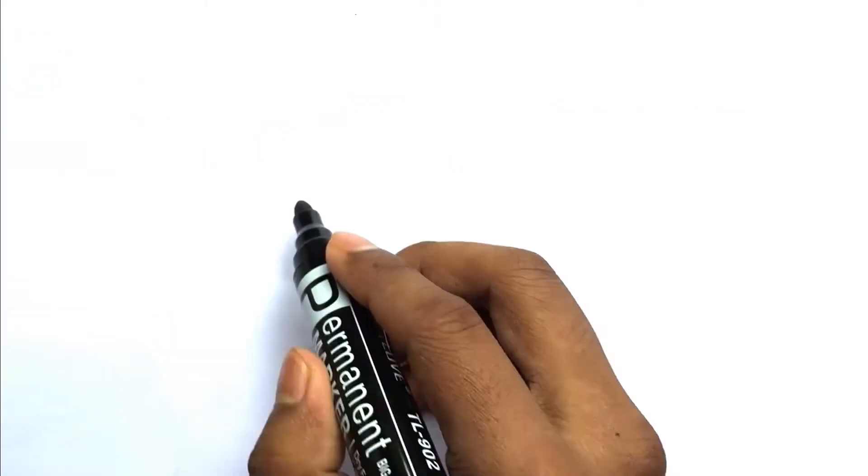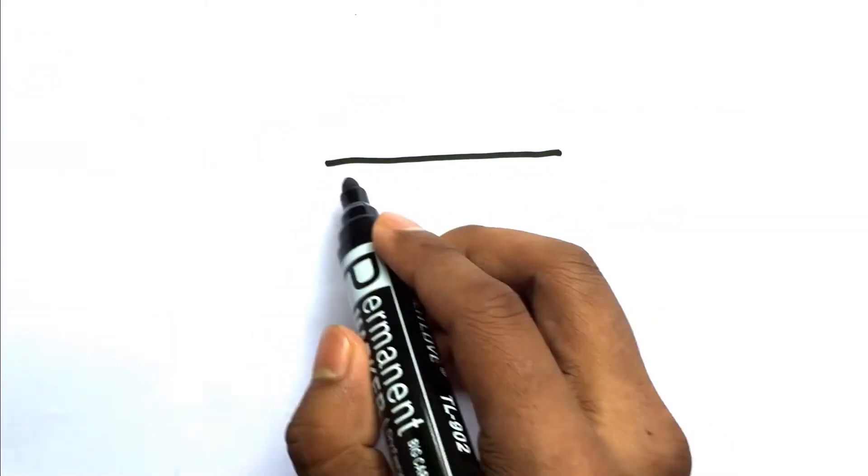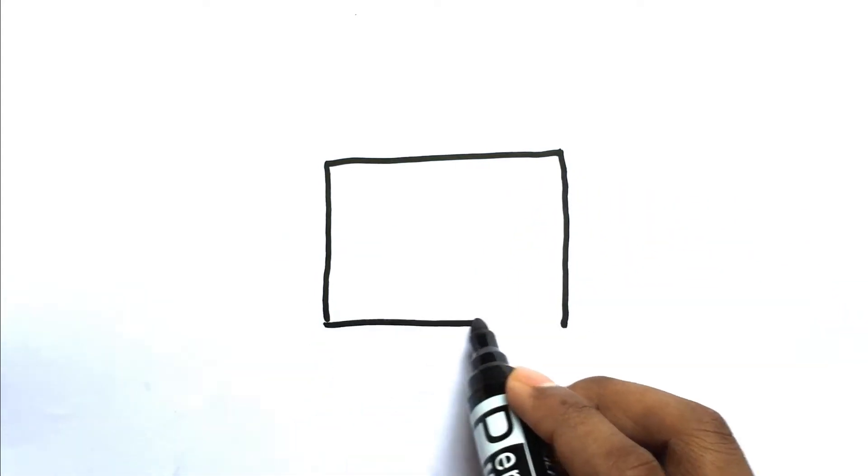Hello everyone! Welcome to my another drawing video. Today I draw a television.